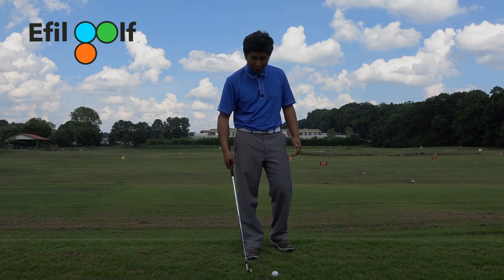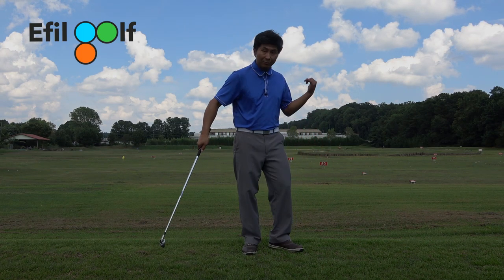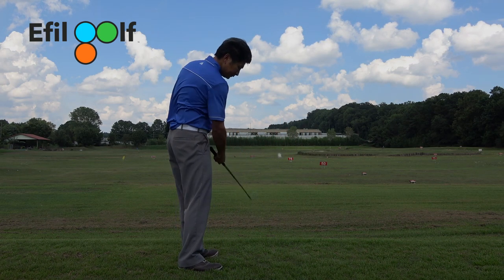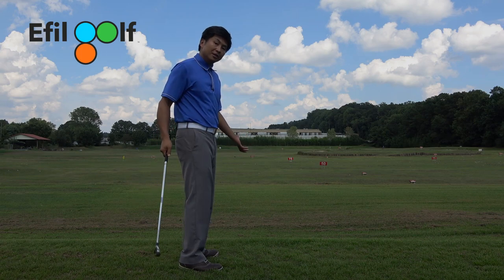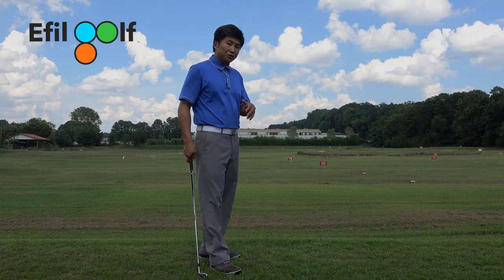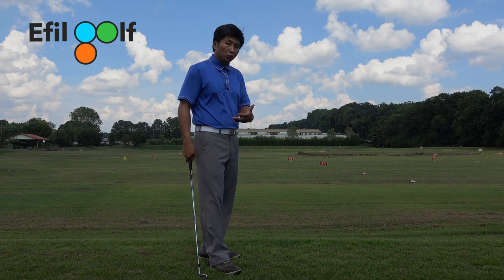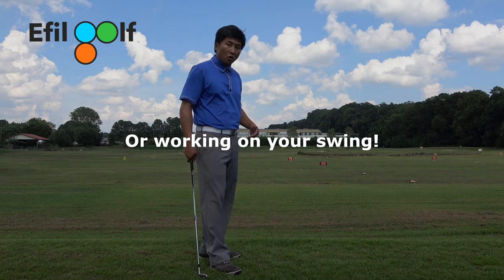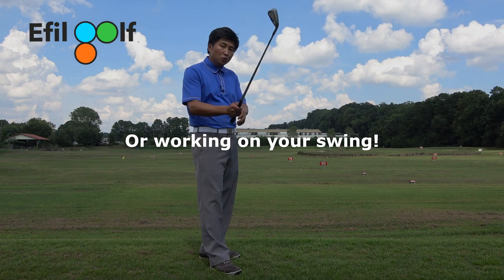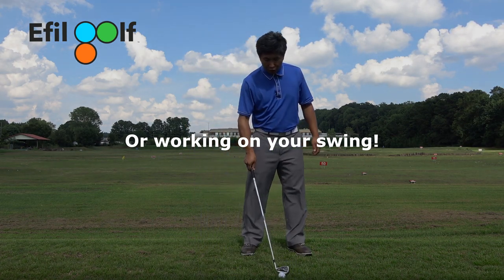A lot of times when you're watching TV, you see a lot of tour players doing this drill - it looks really good. But the truth is that is the worst thing you can do to work on your lag or work on your right arm, because your right arm is not doing that when you're actually swinging. When you have two hands on the club, your right arm is doing this actually.